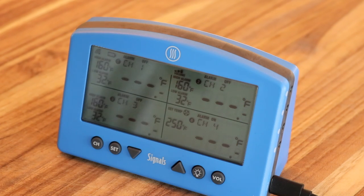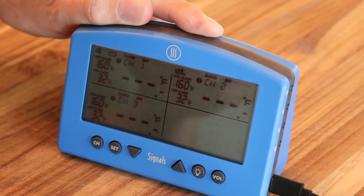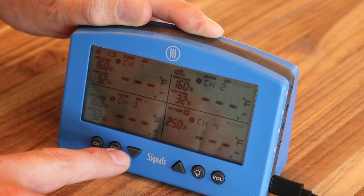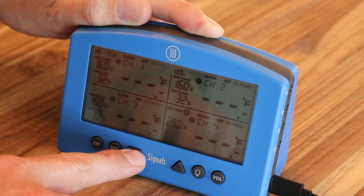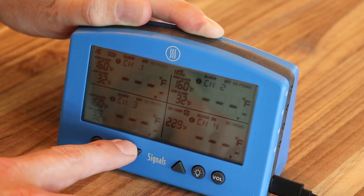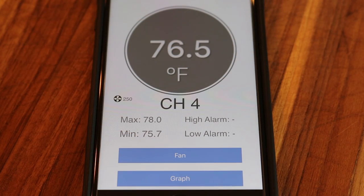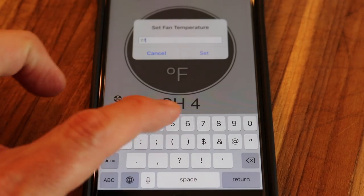Before we go outside, I'll show you how to set the temp either on the Signals or the app. On the Signals, just hit the channel button four times until it gets to channel four — you'll see it flashing. Hit 'set' and it goes to your alarm setting first. Hit it again and now the pit temp is flashing. You can drop that down to 225, wherever you want, and just hit set again. In the app on channel four you'll see the little fan icon — just click on it, set your temp, and hit 'set.' That's all you've got to do.